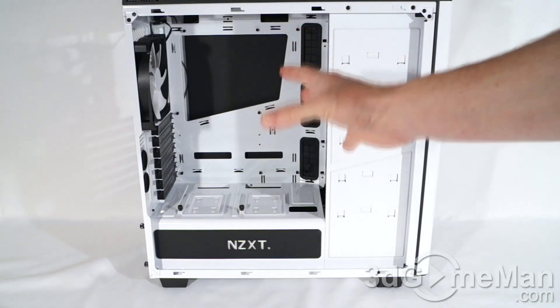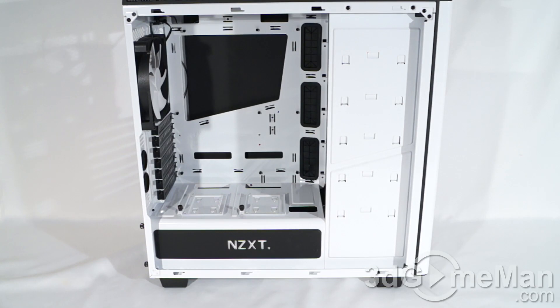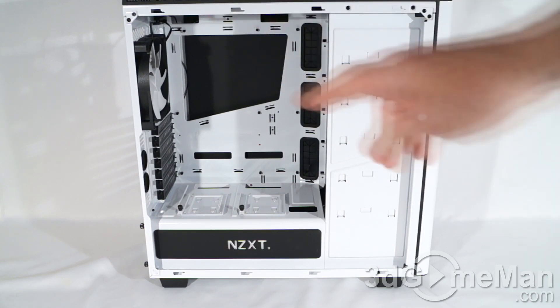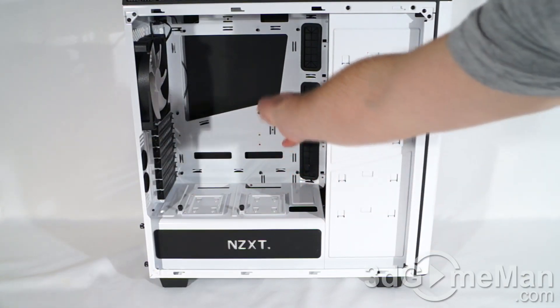This case fits mini-ITX, micro-ATX, and standard ATX form factor motherboards. As you can see, there's a fair amount of room to work on the inside. The motherboard tray is not removable, but they have a huge hole on it for the cooler's retention plate, as well as plenty of cable management holes, and some of these have rubber grommets on them.